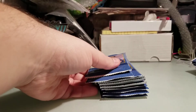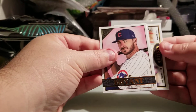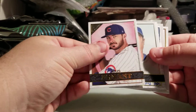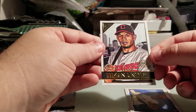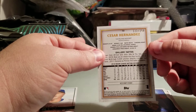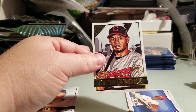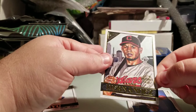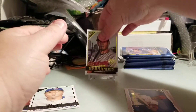Here are my packs — let's get ripping. I love opening new, affordable stuff. Look at the artwork, it's really sharp looking. We got Chris Bryant, Shingo Takatsu, and a Caesar Hernandez — that's a parallel because it's got the little emblem right there, numbered 122 out of 250. That's how you tell if something's a parallel in this product: look for that 'Gallery Private Issue' mark — that's a good indication you've got a numbered card.